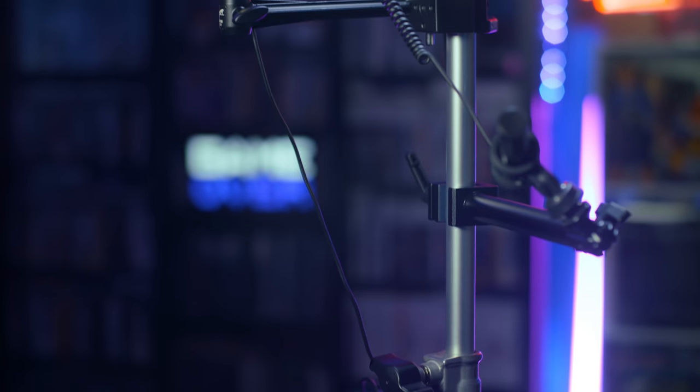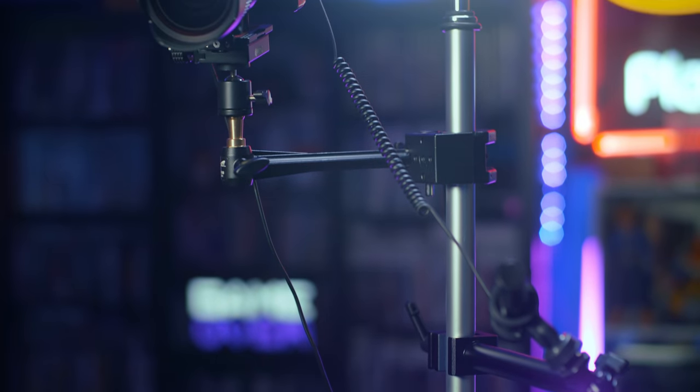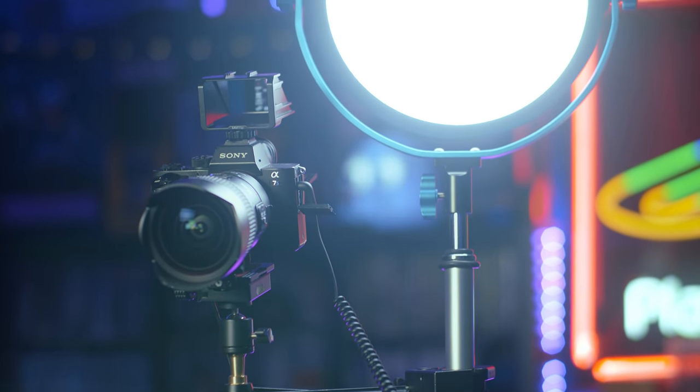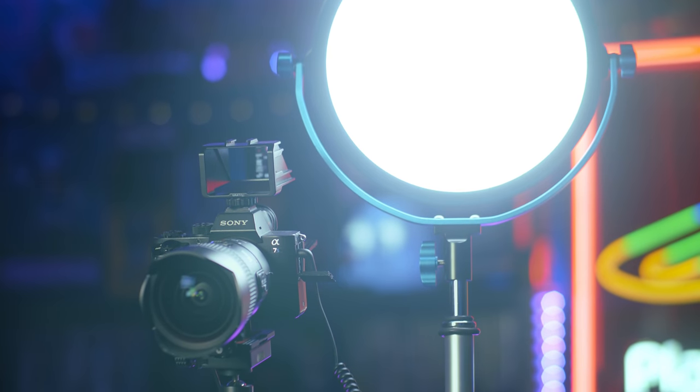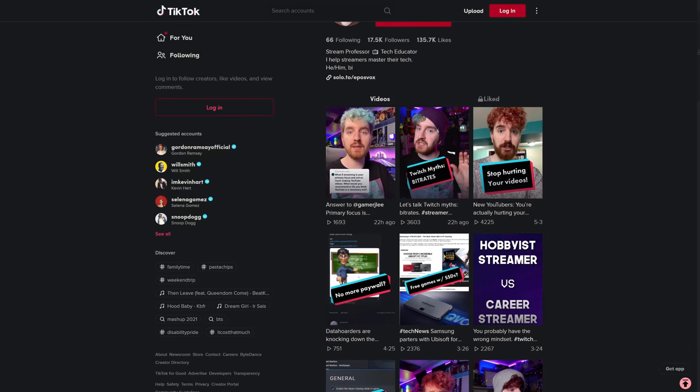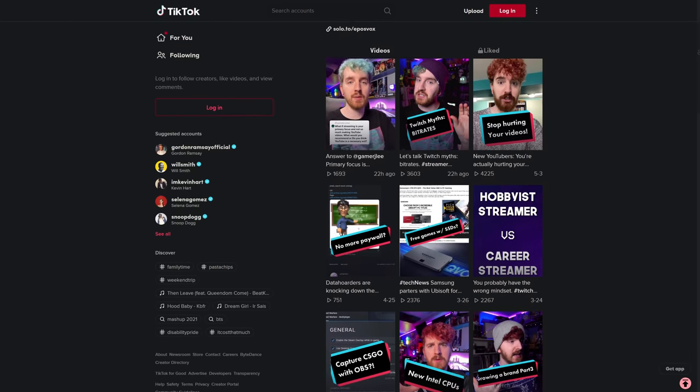This tiny cart right here, this unassuming, easy to hide, easy to get out of the way cart, is everything that you need to potentially run an entire YouTube channel, YouTube career, or especially a TikTok channel — which is kind of what this was built for — without taking up a whole lot of space. It's super simple to set up, kind of impressively so, and something you would potentially never need to tweak again.